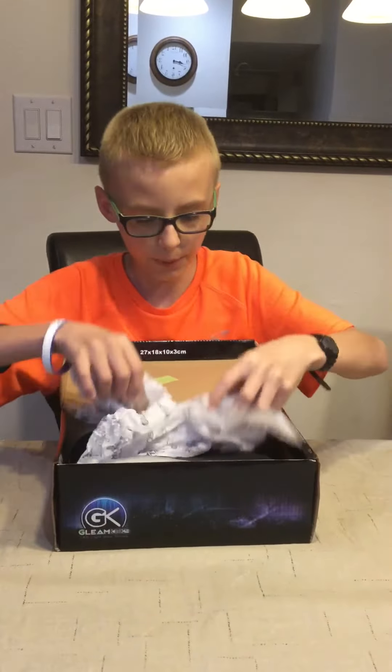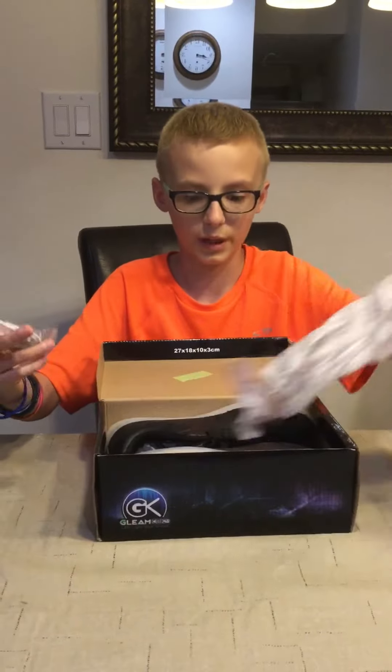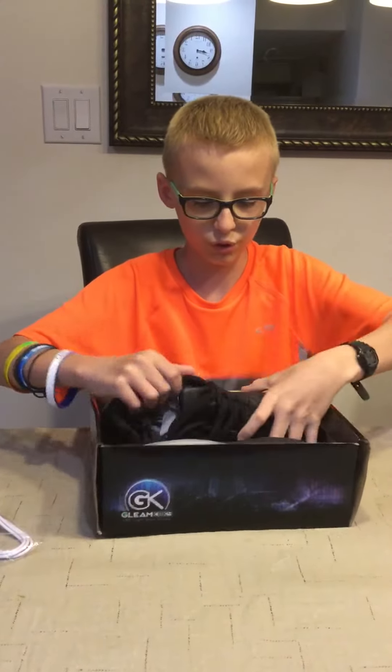So the unboxing is these light-up shoes. They're called Gleam Kicks. I've really wanted these, like any light-up shoe, but I finally found them. So I'm going to open them up. It comes with a charging cable, which you have to charge them, which is really nice. And it comes with the two shoes, of course.